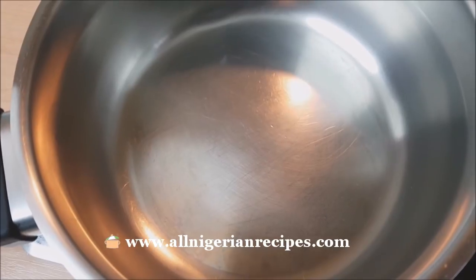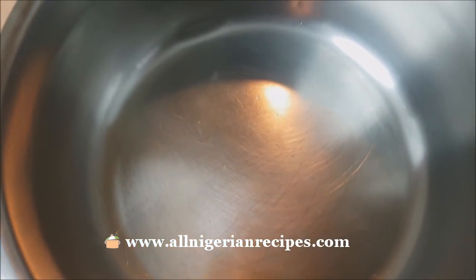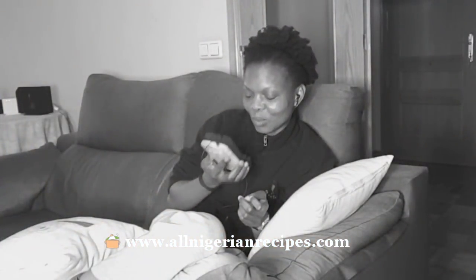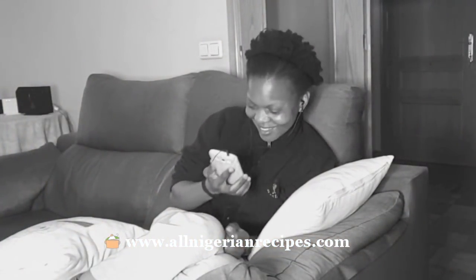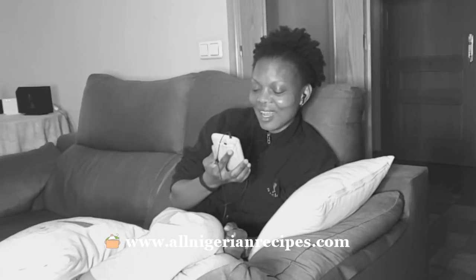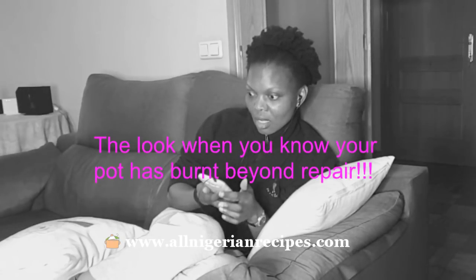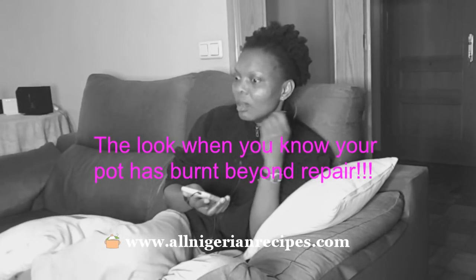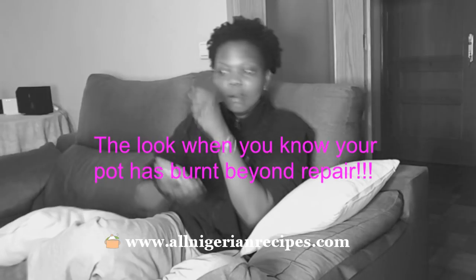Before you know it, the pot will even start leaking. So minimize the use of iron sponge. First, minimize the burning of your pots — watch your pots closely when you're cooking. Don't go on Facebook, Instagram, or even YouTube when you're cooking. And when you do burn your pots, do not scrape them unless you absolutely have to.